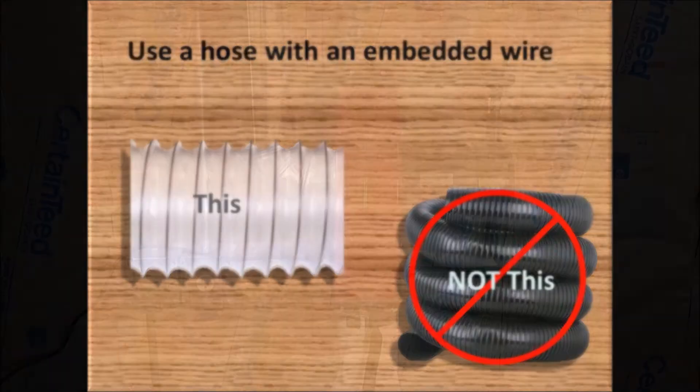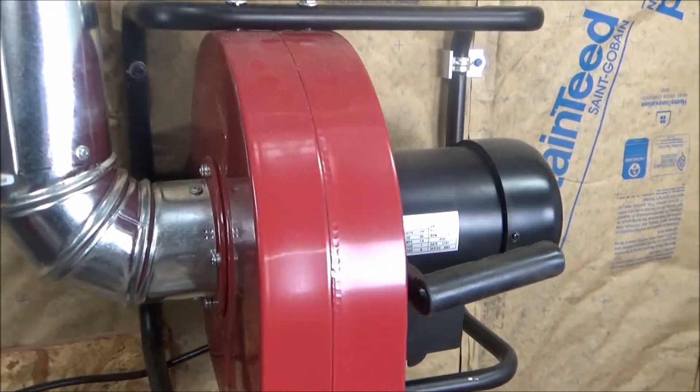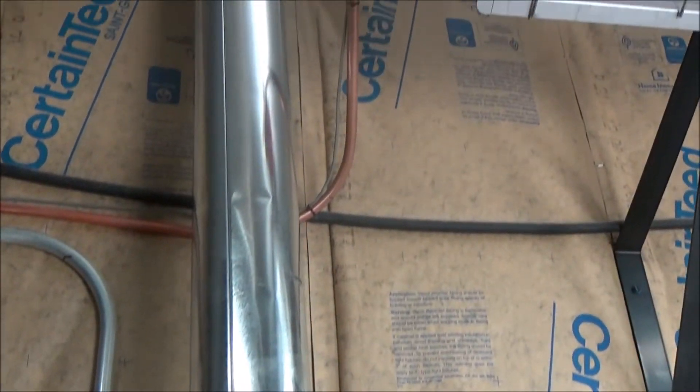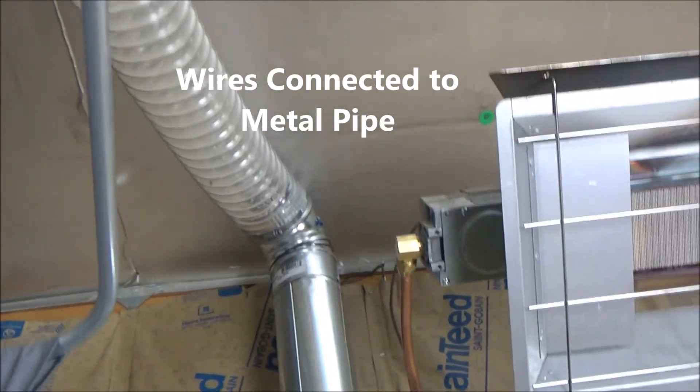I'm using an inexpensive dust collector, but I am using metal pipe with screwed connections, and I'll use the metal as far as I can go. The metal gives me a good place to connect the wires to get them grounded.